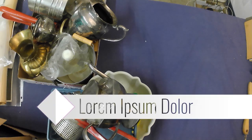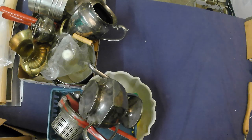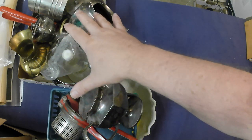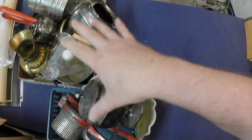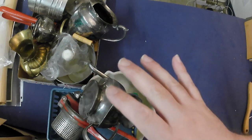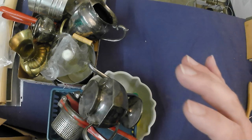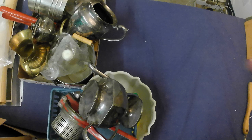Hey folks, I attended a thrift sale and spent a grand total of $18. I'm going to show you what I picked up for that. But first, this stuff I'm showing now came free, so I'll go through it quickly and let you know the reasoning for picking it up.